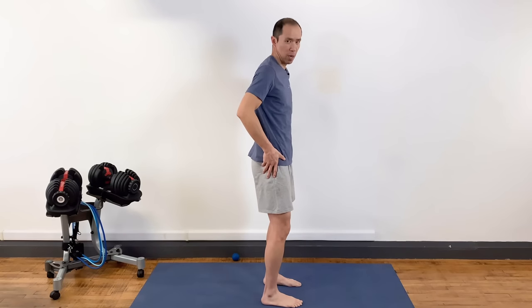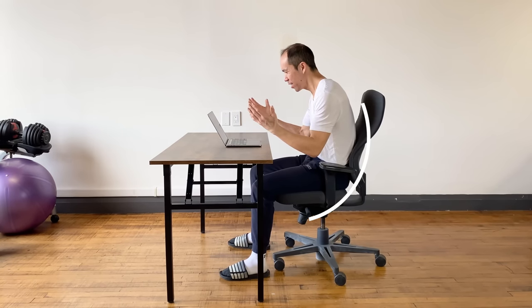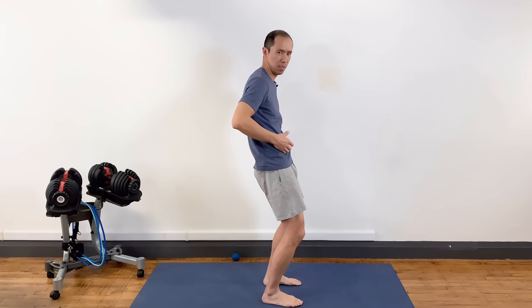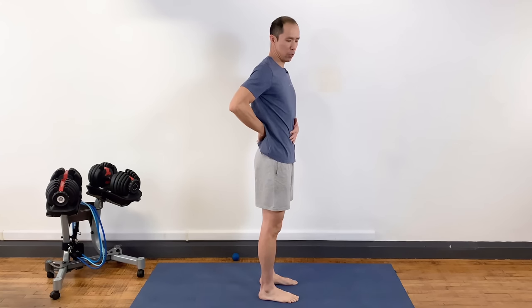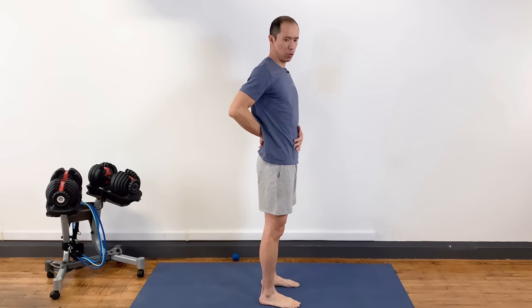Why does the psoas get tight and weak? Sitting. We sit too much, and when we sit we're often in a posterior pelvic tilt — as if tucking a tail between our legs — with a flexed lumbar spine. The psoas can't effectively work in that position. With a backrest we're slumped, the psoas is shortened and doesn't have to contribute to lumbar stability. Use it or lose it: it's getting weak, atrophying, shortened, and that causes so many issues.